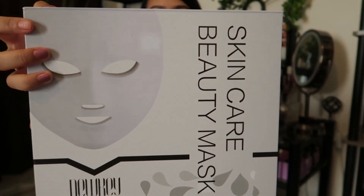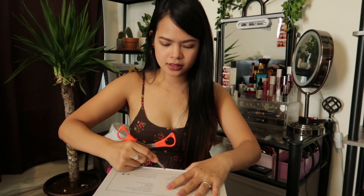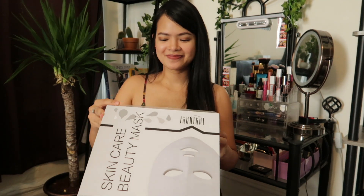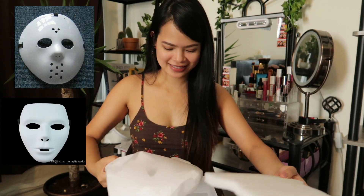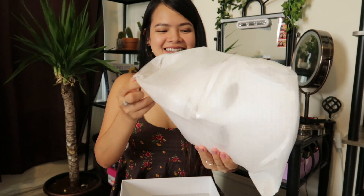Here's our box — I'll just cut off the seal. Now it's open. This package includes one Newkey LED therapy mask, a remote control, a power cord, goggles, two brackets, and an English manual. It kind of scared me — it feels like a Halloween mask, like Jason!